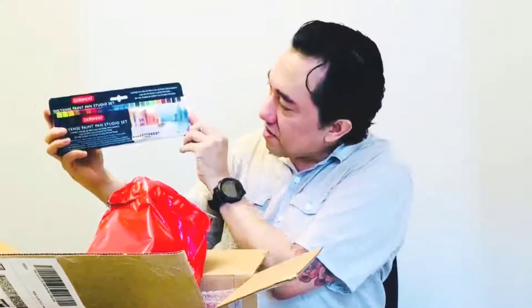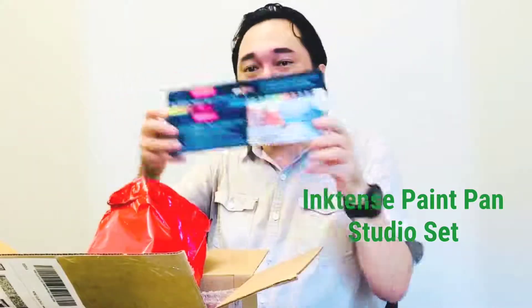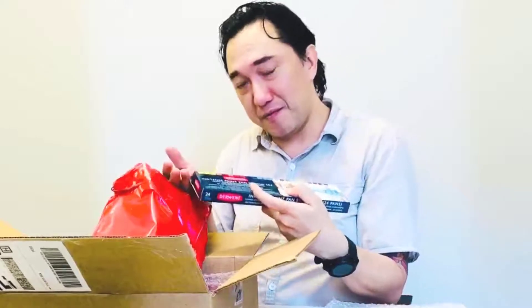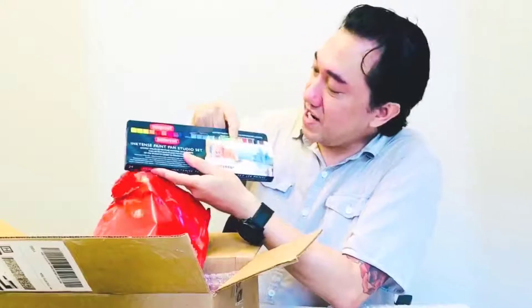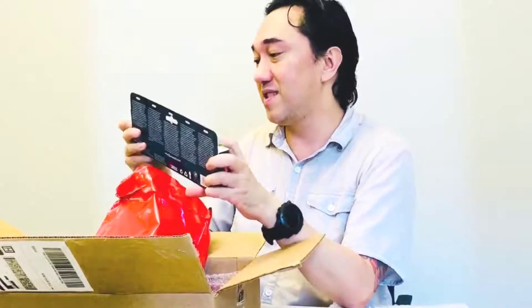Look at this — this is like a super duper, intense Pink Pans studio set. Oh my gosh, this is amazing! The smaller one, which you might be familiar with, is the travel size — about half the size, but this is handy too. I can put this in my back pocket. Look at the range of colors it has. This is like every color I'll need on the fly. This is super, super cool. There's more — this is unbelievable.